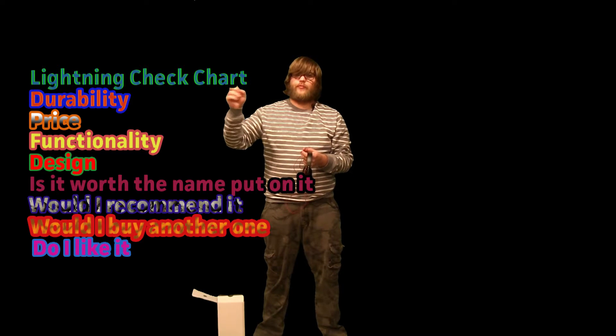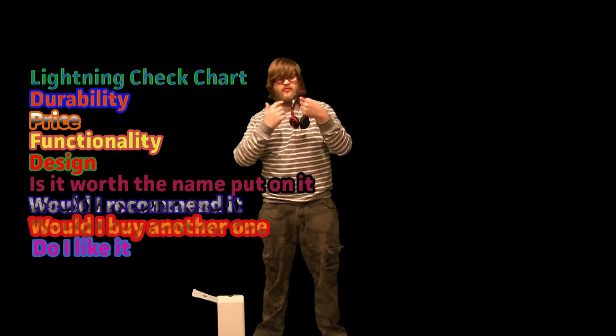First, we got durability. Now, do I think these things are durable? I do — let me rephrase this question. It depends on what you're doing. I would want these for using in my studio, my office, listening to music, editing videos. I would not take these on the bus because I think they're a little bit flimsy. But right now they're holding up. I like them.